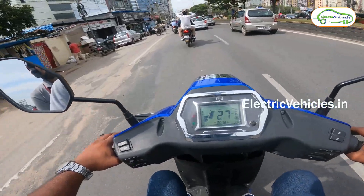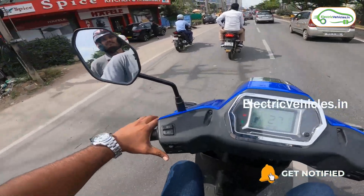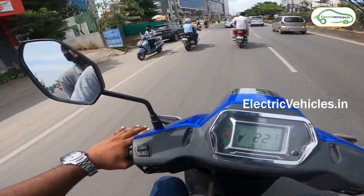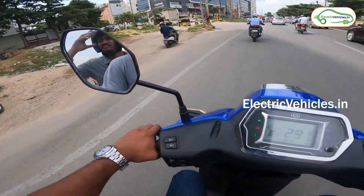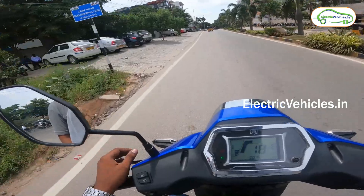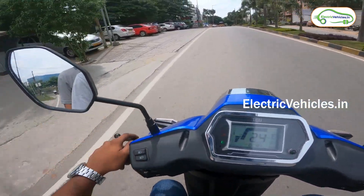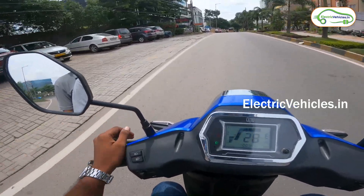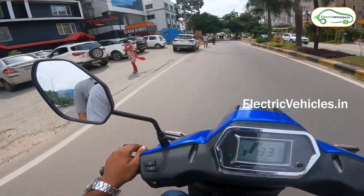I am currently at 26–27 km per hour. I want to make a left turn, so I am switching on the left indicators. As the vehicle has no audible turn signal sound, that could be considered a minus point — some people forget they have switched on the indicator, so it is important to have a sound when the blinkers are on.